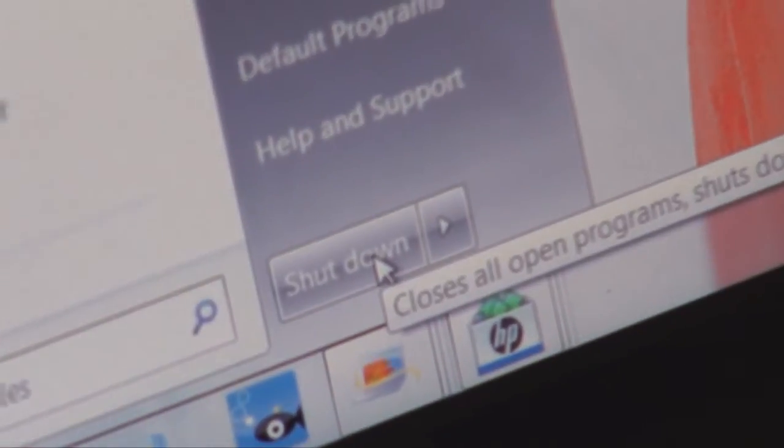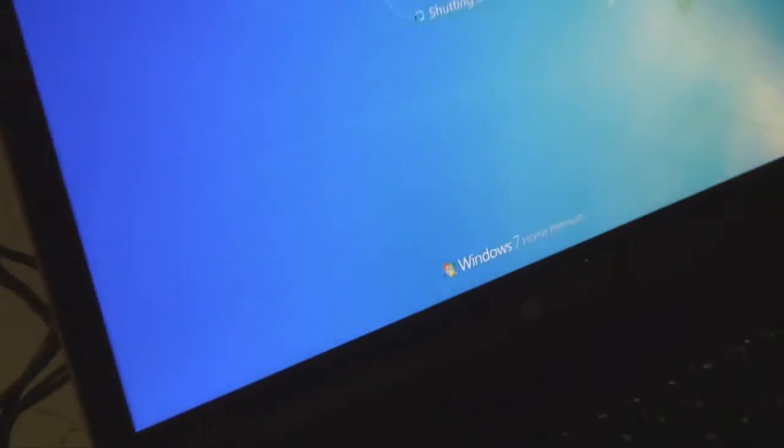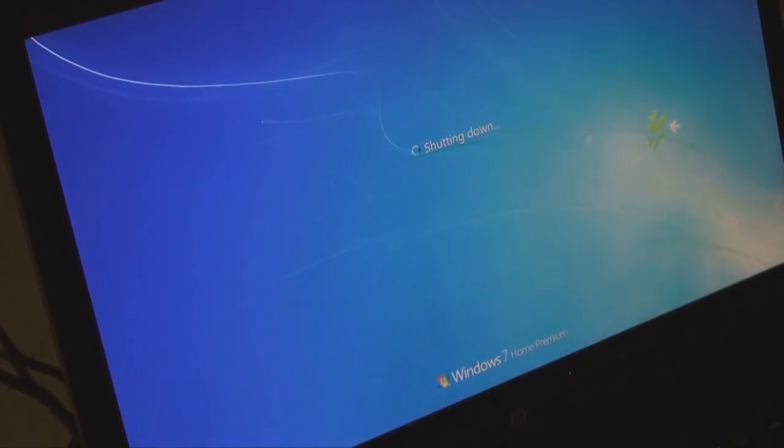I'm not doing a sleep or anything like that — this is a proper cold boot. Going to Start, main button there, Shut Down — so bang, turning off, shutting down.